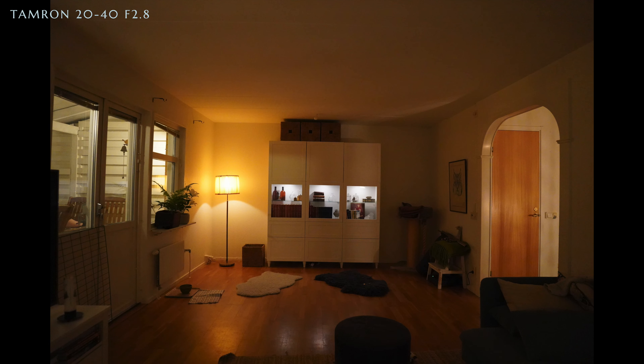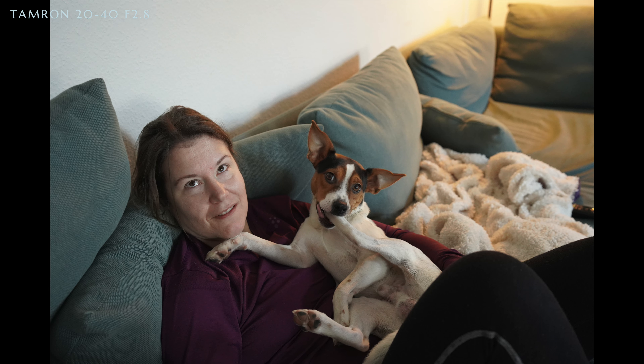Speaking of image quality, honestly I'm not the guy to ask — I'm not so picky about it. I think this looks good; I've taken a bunch of photos and videos and I'm not seeing anything in the shots that makes me think this is a bad lens. As for price, it's not cheap, but considering how many lenses it could potentially replace, I would say the price is fair.